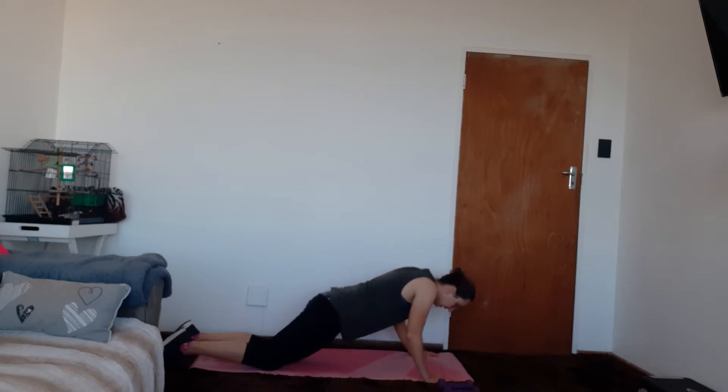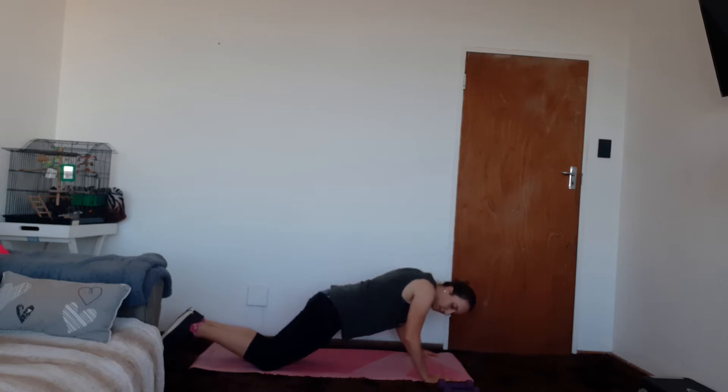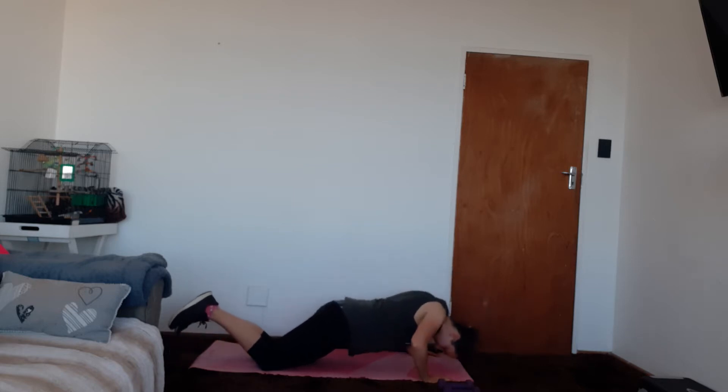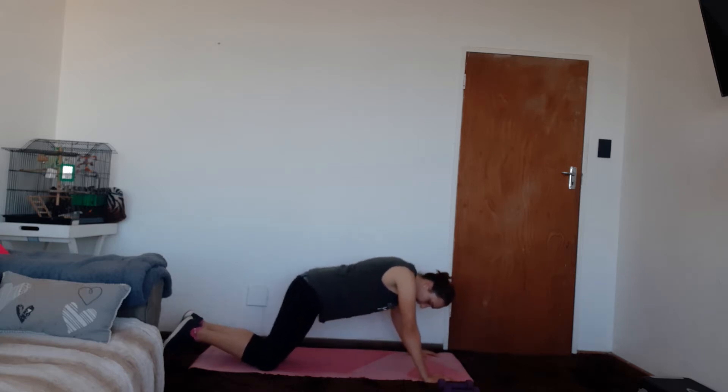Ready, down we go for 10. One — body in a straight line — 2, 3, 4, 5, 6, 7, 8, 9, and 10.